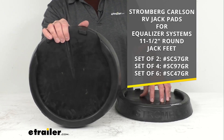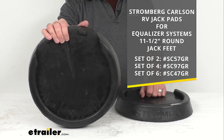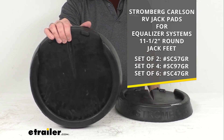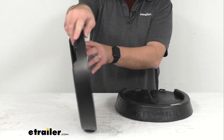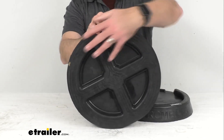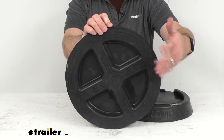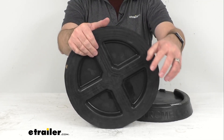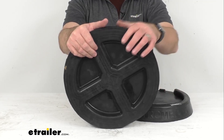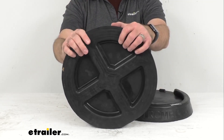Put the item number in the search field of our website and it will take you to the set that you are looking for. One of the main benefits of these pads is that they are going to increase the surface area of your leveling jacks' feet, giving you added support for your motorhome and preventing it from sinking into soft ground, unlike the smaller metal feet.